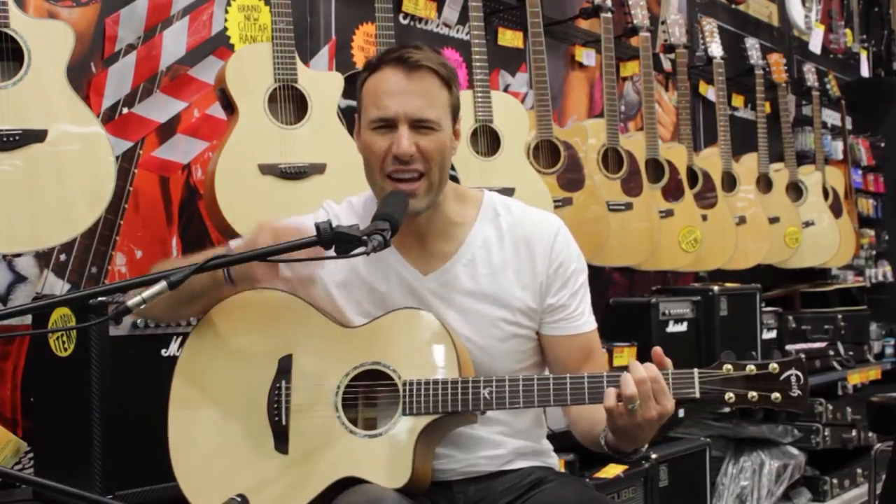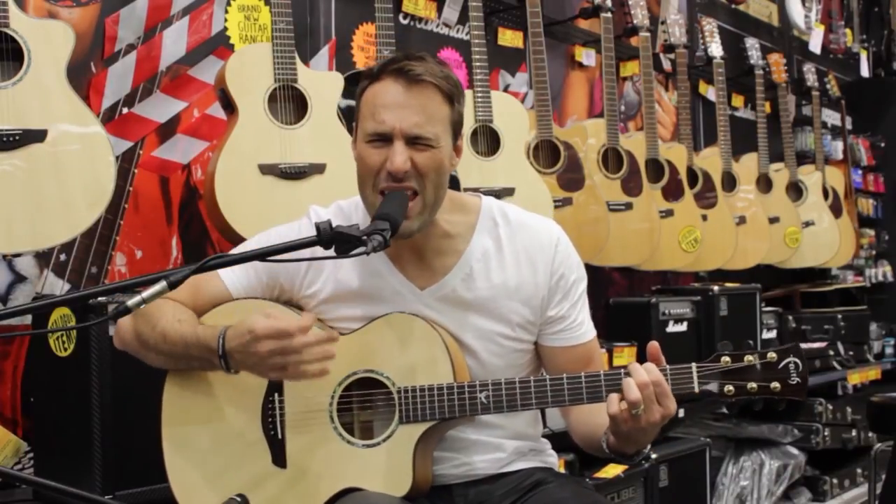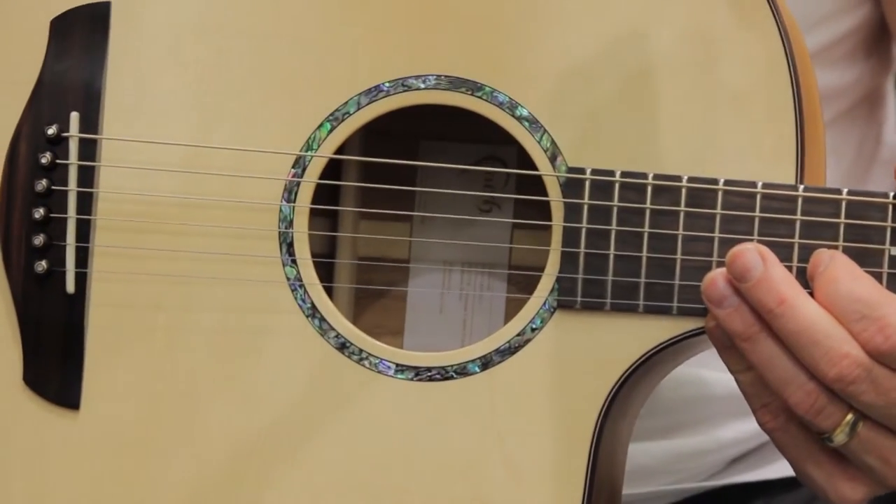Hey, it's Owen Wilson here, and I got my Faith Trembassi series guitar. It's amazing. It's the Neptune Cutaway Electro.